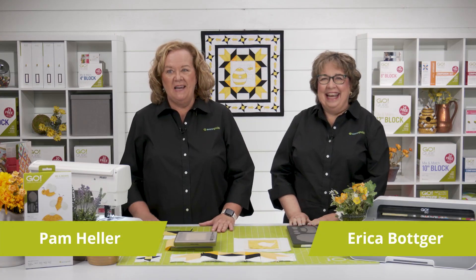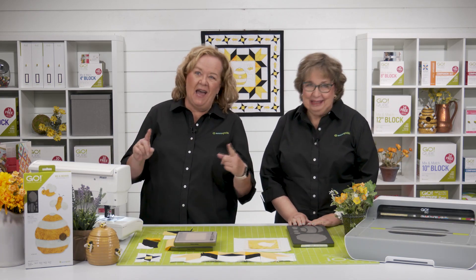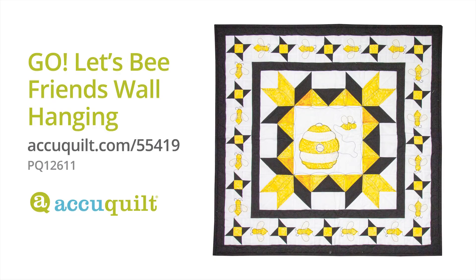Hi, I'm Pam Heller, AccuQuilt's cutting expert. And I'm Erica Bodger, AccuQuilt's creativity expert. Today we couldn't be any happier as we show you how to cut and sew blocks for the Go Let's Be Friends wall hanging.